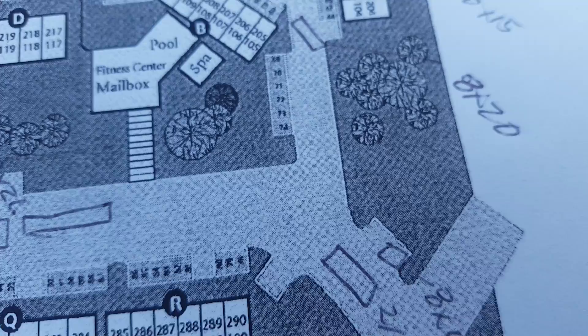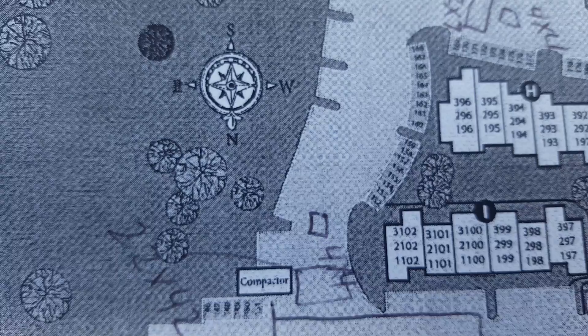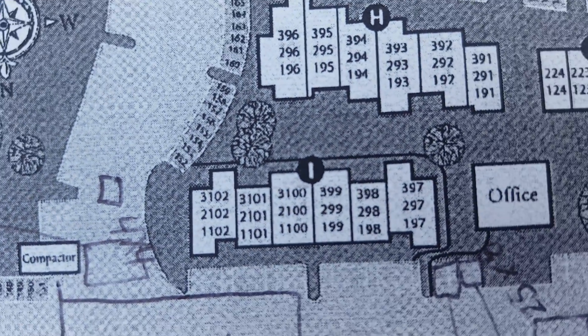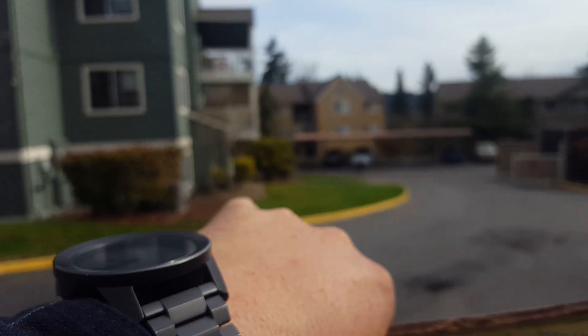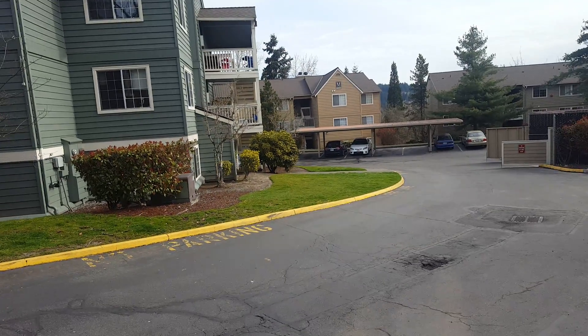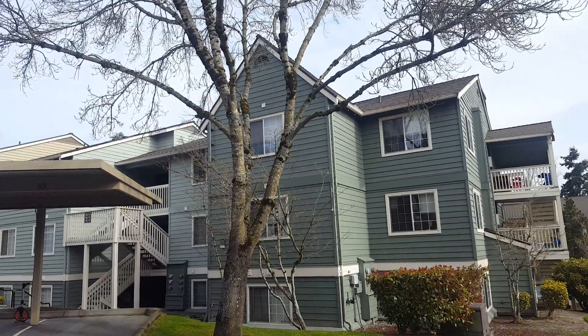This out here is the entrance to the property. If you come in and it splits off to the right and left, if you go to the left and drive all the way down and come around the corner to building I, that would be right here. So you come back around the corner and you're at building I.